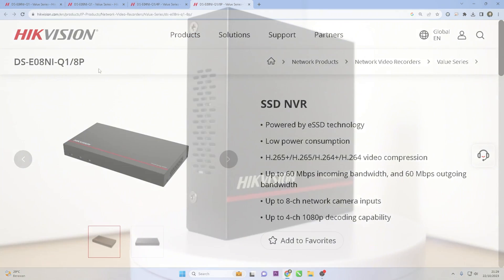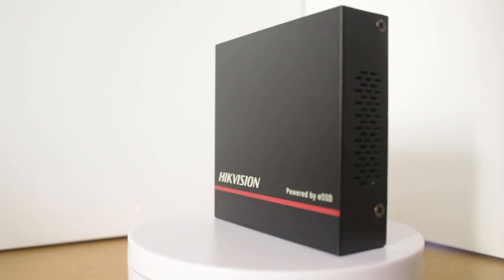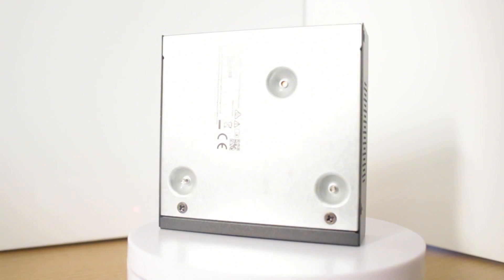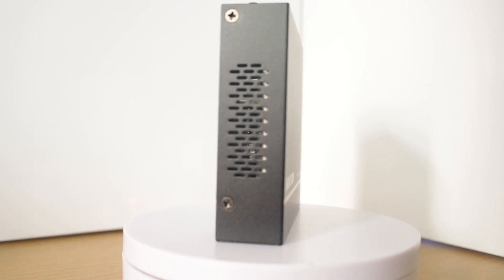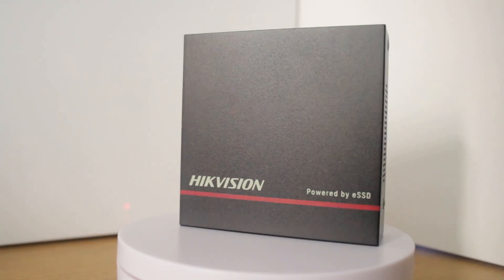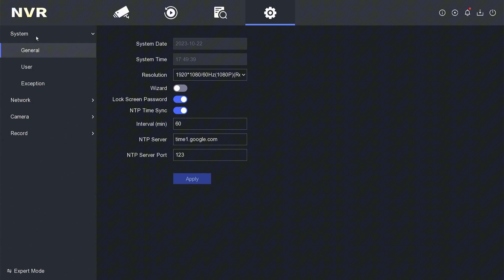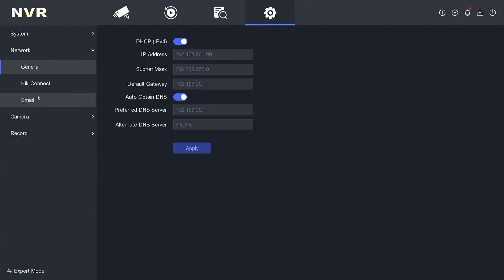In conclusion, Hikvision ENVR serves the same function as typical Hikvision NVRs. The difference lies in its design — Hikvision ENVR has a smaller form factor as it utilizes ESSD for storage instead of hard disk drives. And because ENVR utilizes ESSD technology, its power consumption is much lower compared to regular NVRs. As for all menus and displays, ENVR is similar to typical Hikvision NVRs. For this ENVR product, Hikvision provides a warranty of up to three years.